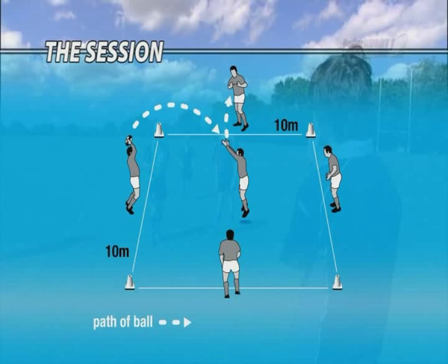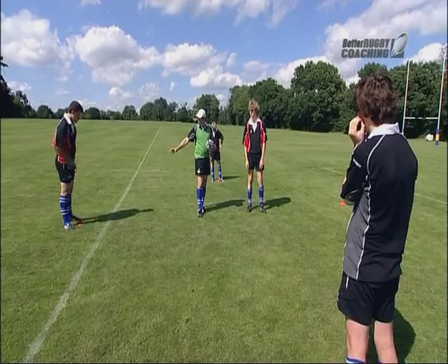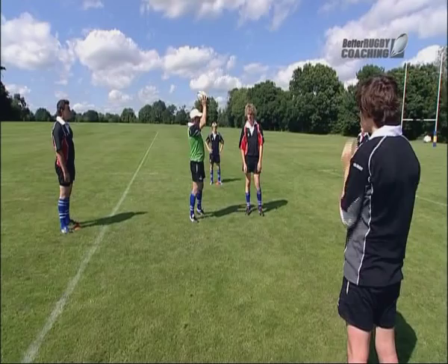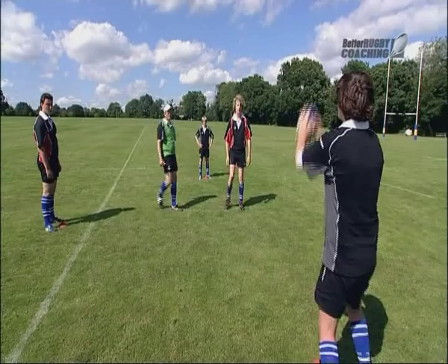Right, what we're going to do — Paddy's in the middle here. The cones are maybe five to three meters apart. We're going to chuck the ball to Paddy, and he's going to try and catch it in the air and then deliver it to somebody at the side. Let's just keep the ball moving around a bit so he's got to move as well. Try and catch it while you're in mid-air. Right, off again Will.